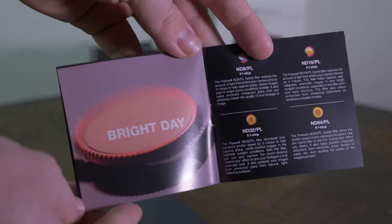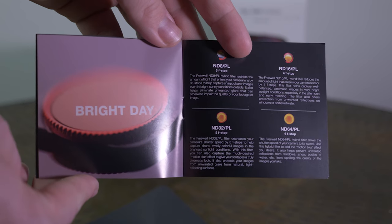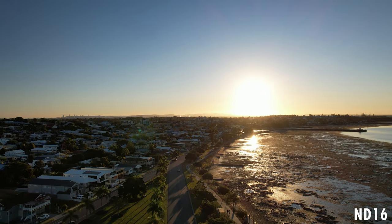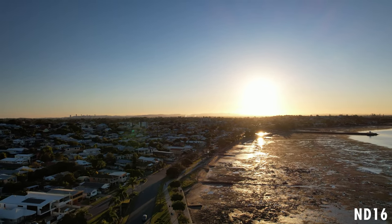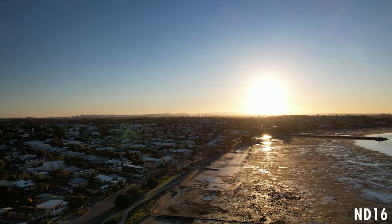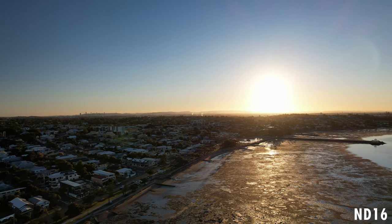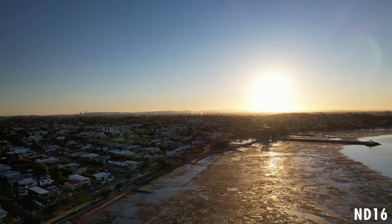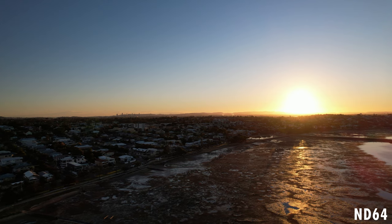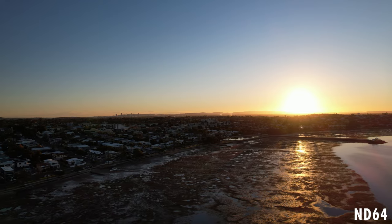Moving on to a bright day: you can go with the ND8 if it's relatively bright but also a little overcast. The ND16 is pretty good when it's sunny, ND32 is if it's a little more sunny — when the sun is directly penetrating the lens and overexposing the image, chuck on the ND32. And if it's the next level above that, if it's like molten lava, go with the ND64. This is six f-stops, which is quite extreme, and I love that one.